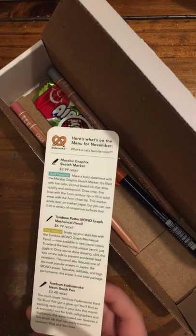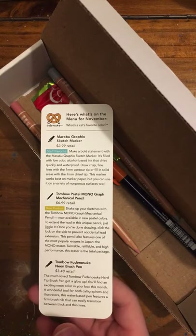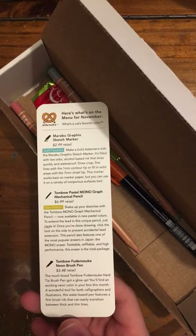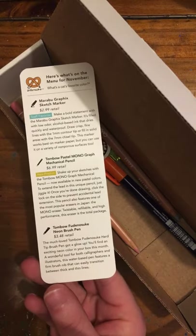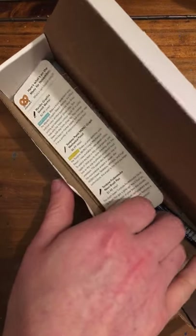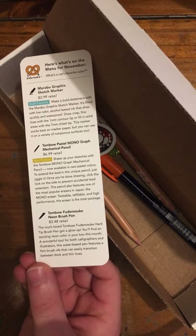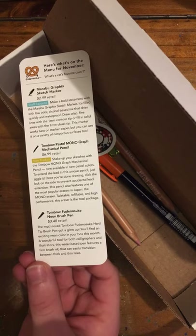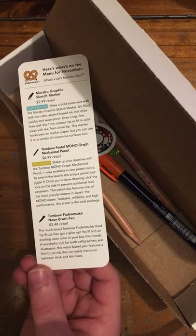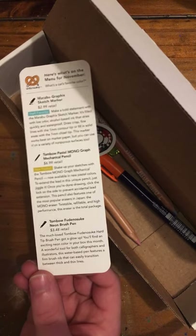Speaking of Tombow, we have another product and it is a brush pen. This is the Tombow Fudenosuke Neon Brush Pen. It is $3.48 in retail. The much-loved Tombow Fudenosuke Hard-Tip Brush Pen got a glow-up. You'll find an exciting neon color in your box this month. A wonderful tool for both calligraphers and illustrators, this water-based pen features a firm brush nib that can easily transition between thick and thin lines.